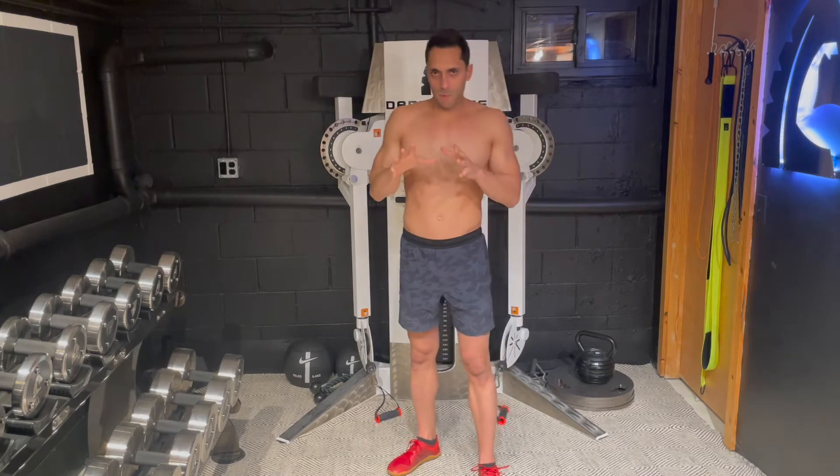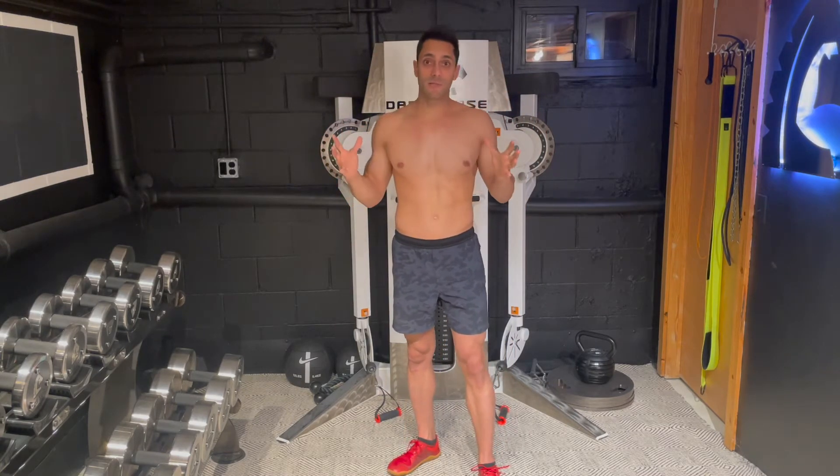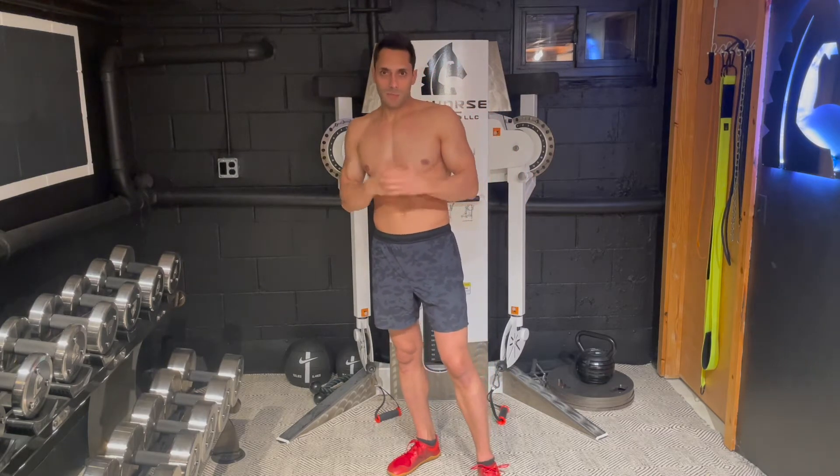Here are some simple ways to feel your lats, and maybe this is the first time you've felt your lats. I encourage you to kind of walk along and try this as I do it.